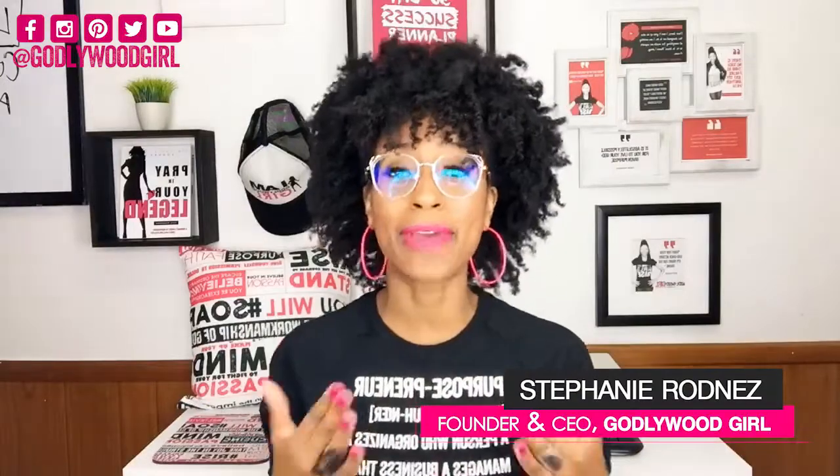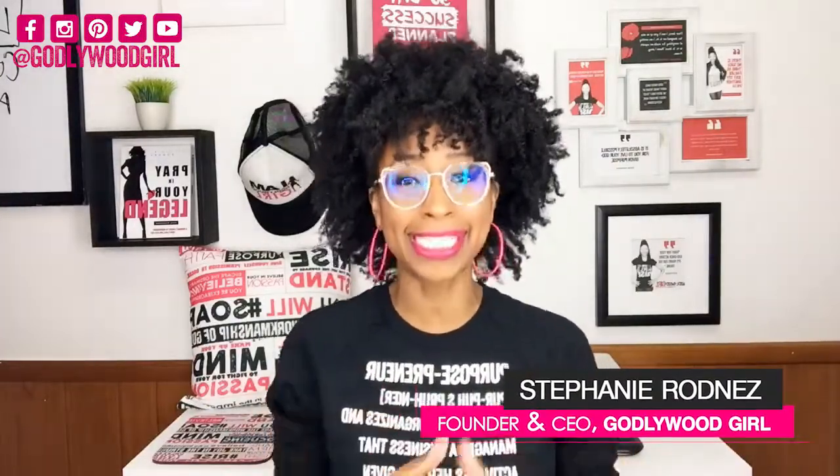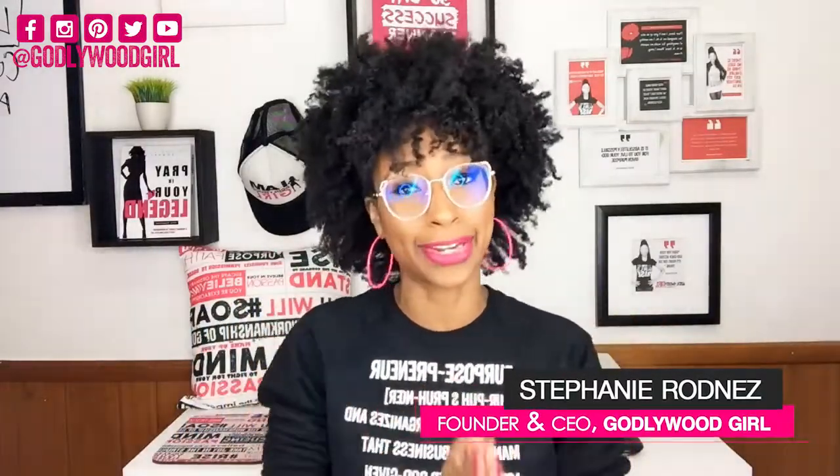Hey, it's your girl Stephanie Rodness, founder and CEO of Guide to Grow Girl and creator of the Guide to Grow School of Business. I'm super excited to bring you to part two of my four-part launch your t-shirt business series. Now if you missed video number one, it was all about the launch your t-shirt business plan PDF, which shows you step-by-step a PDF business plan, so make sure you check that video out. This video is all about my launch your t-shirt business starter kit.